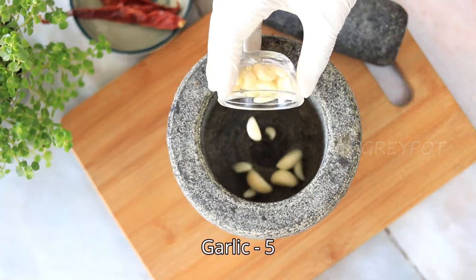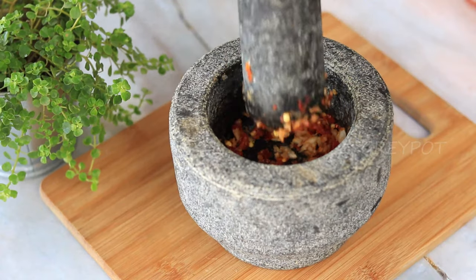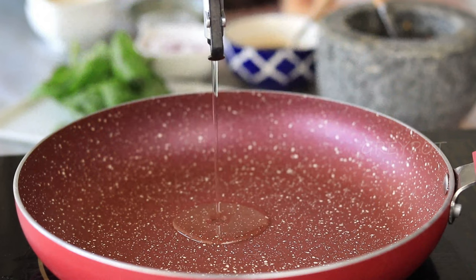First, you need to crush some garlic and red chilies. Now that's ready, keep them aside. Into a pan, add some oil.